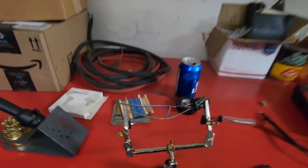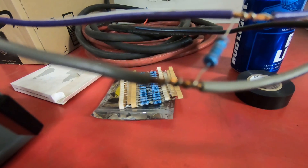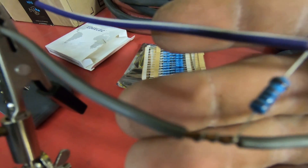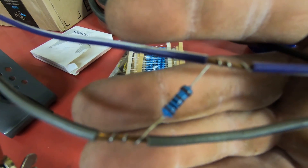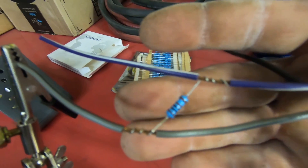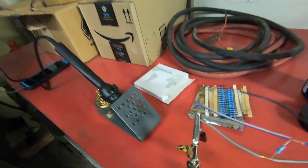Back at it again with the crank sensor. As you can see, we just wrapped the resistor around the wire between the crank five volt supply and the sensor signal wire, and now let's get to soldering.